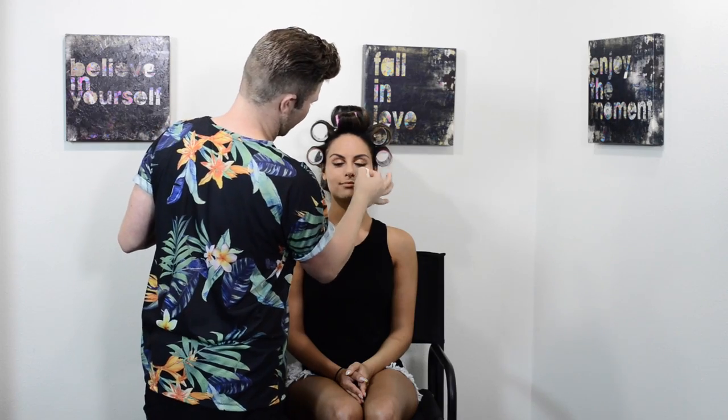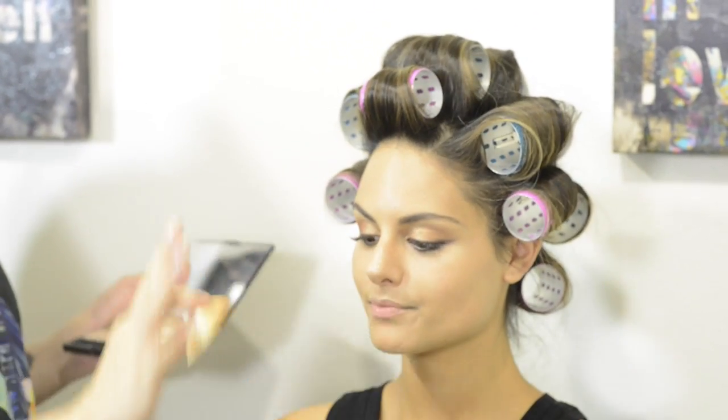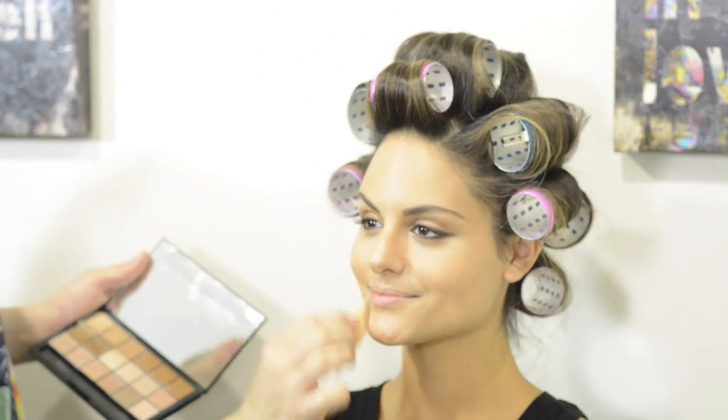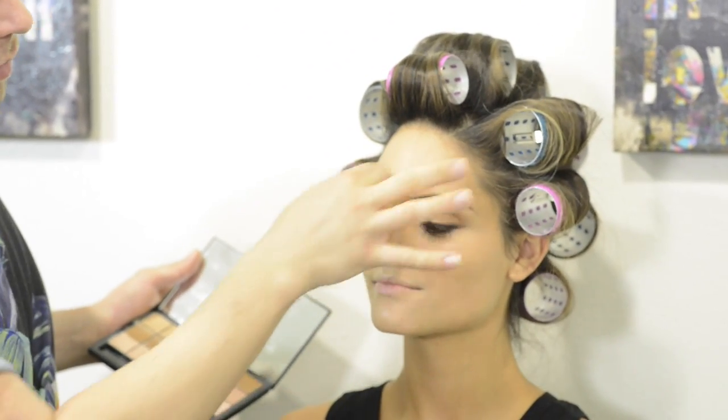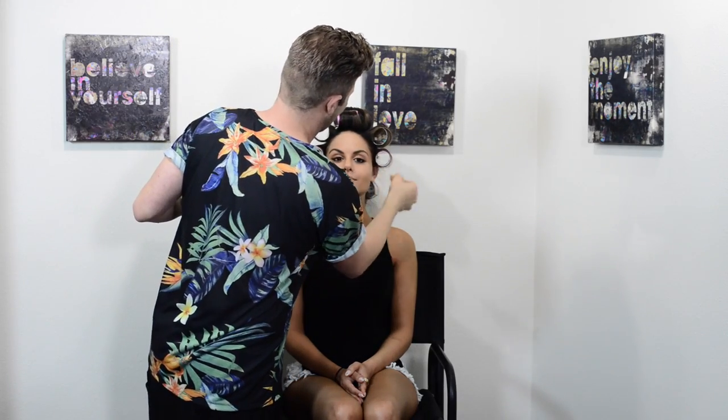Now that I've completed the eyes, I'm going to go in with my concealer palette and make sure there are no imperfections. I personally choose to do the base first, then the eyes, but I don't powder or set the base at all. I come back to it afterwards in case there's any fallout while doing the eyes, or in case I decide to remove and redo the eye — that way I don't have to redo the whole base. So I'm just doing a little bit of extra concealing.